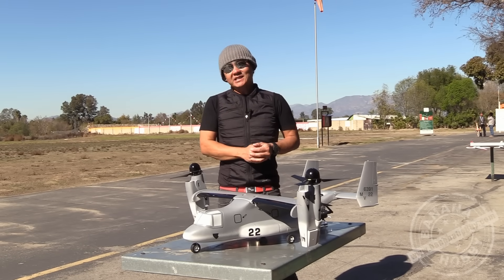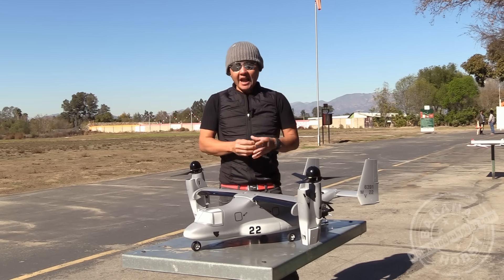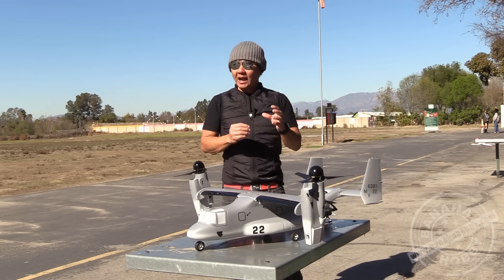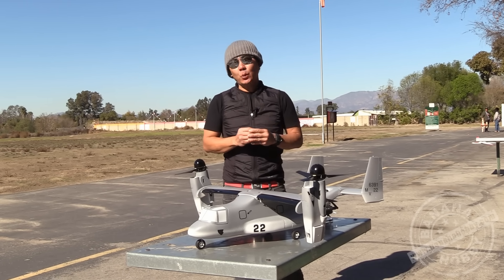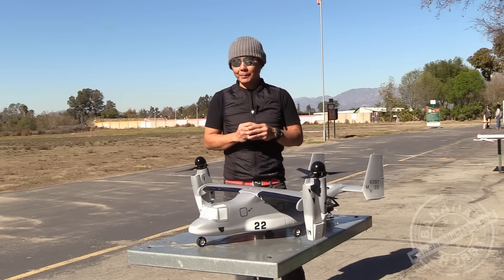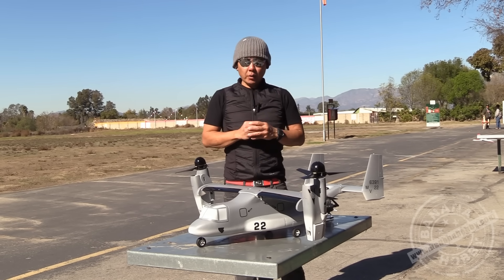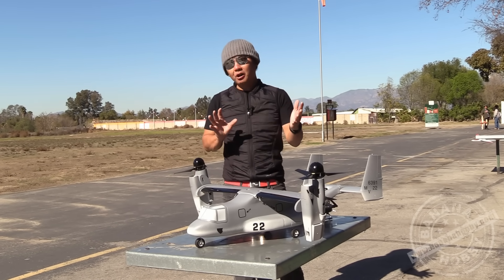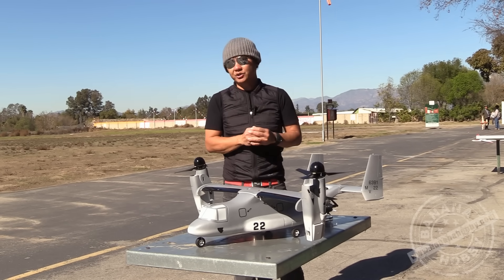This is a very exciting time for this hobby. I have in front of me here one of the first actually flying and well-performing V-22 Ospreys with vertical takeoff VTOL capabilities. In this video we're going to show you the flight character and the flight capabilities of this really fun flying small park flyer size V-22 Osprey.